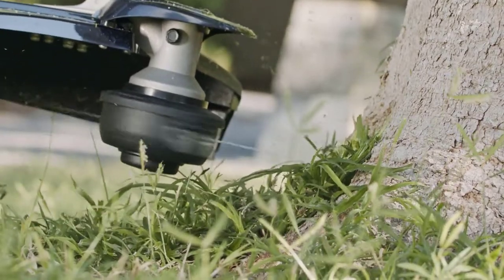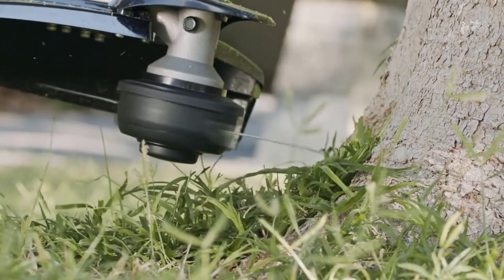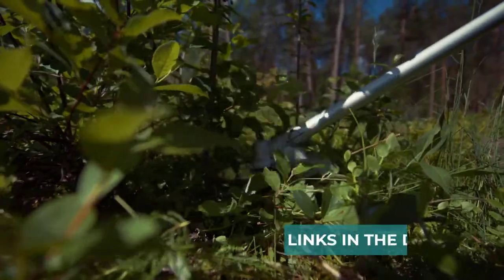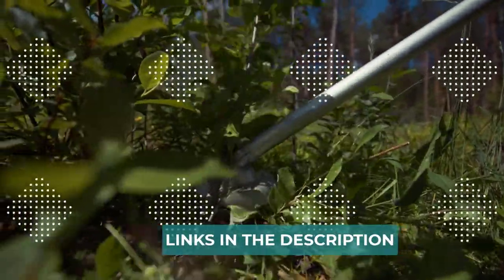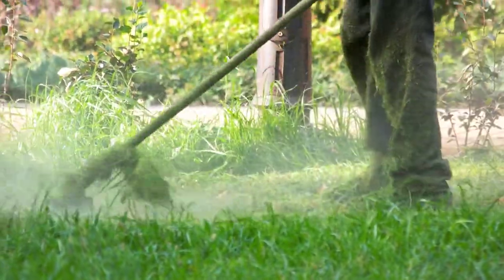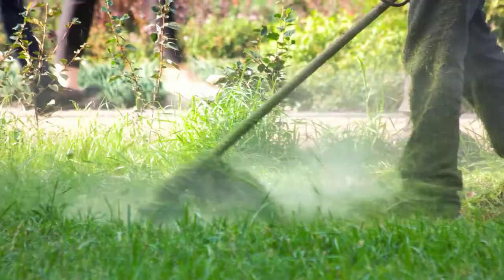Are you looking for the best battery-powered weed eater? In this video, we will break down the top 4 best battery-powered weed eaters. We have included links in the description for each product mentioned, so make sure you check those out to see which one is in your budget range.